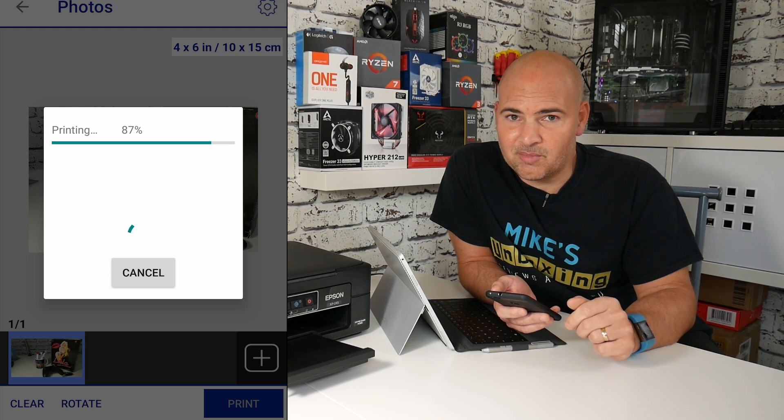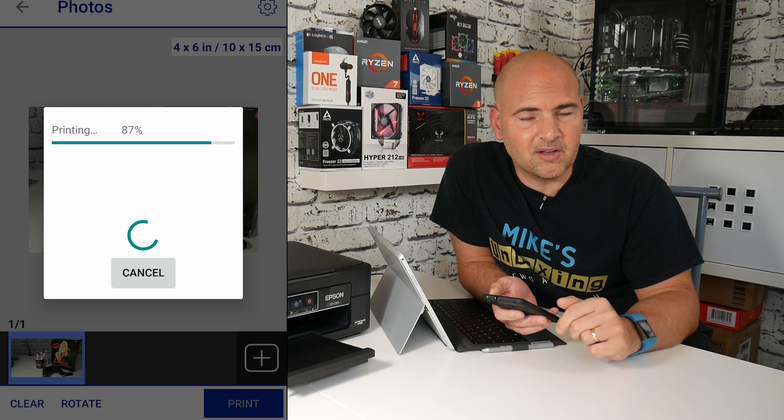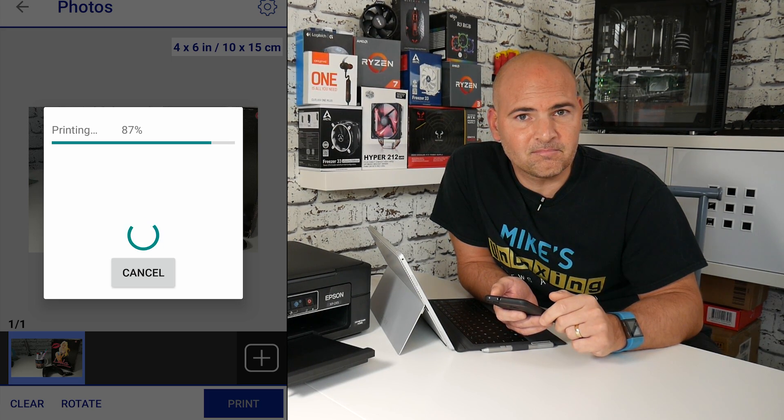I've been Mike, this is Mike's Unboxing Reviews and How-To, and hopefully we'll catch you in the very next video. If there's anything I didn't cover in this video that you want more information on, put it in the comments below and I'll get back to you as soon as I can. See you in the next one.